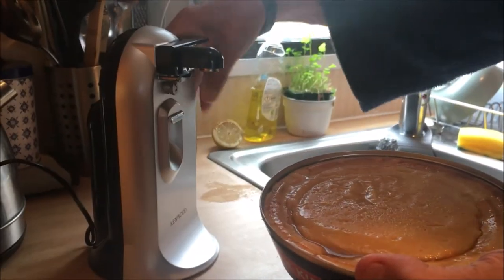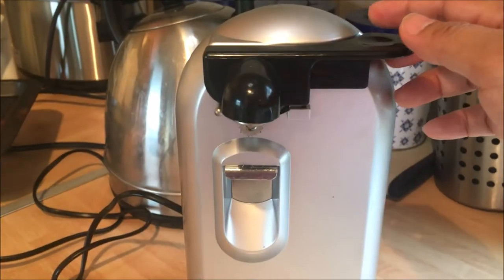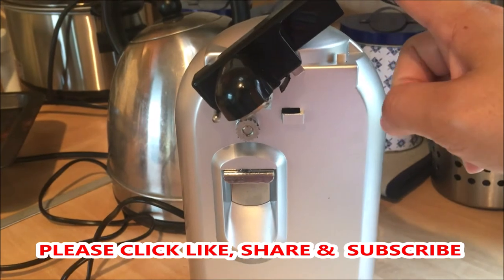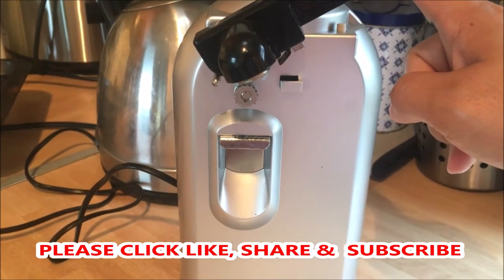And that's how to open a tin of steak and kidney pie using an electric tin opener, made by Kenwood. That's all folks! So if you like this video guys, please don't forget to click like, share and subscribe, and press the bell button down below to be notified of my future video uploads.